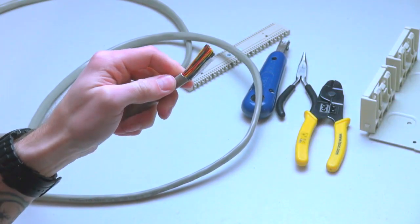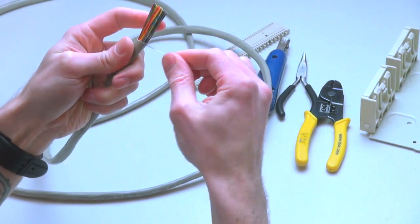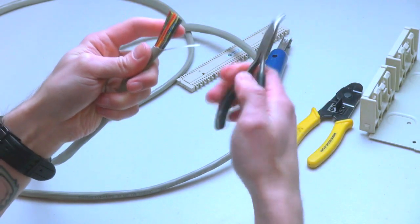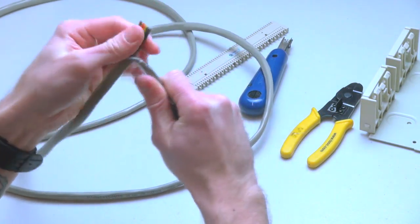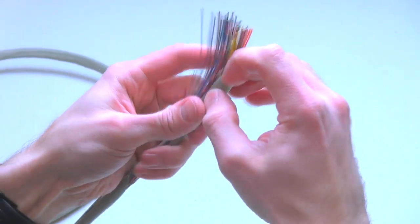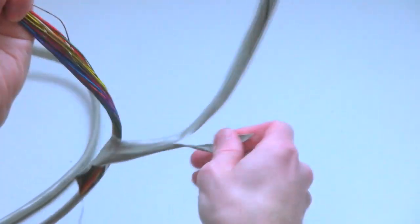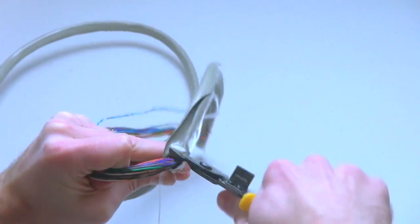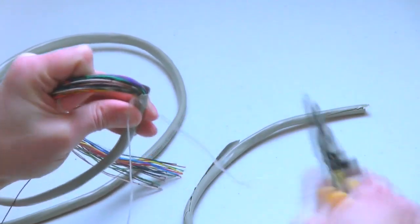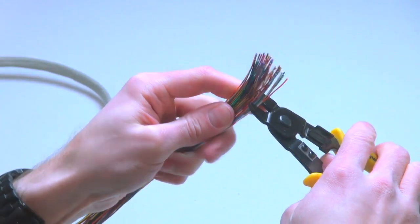Step 2: Remove the jacket, exposing the 50 insulated conductors and the nylon thread pull string. Use the needle nose pliers to pull the string, stripping the jacket to the required length, then trim the cable where scored.